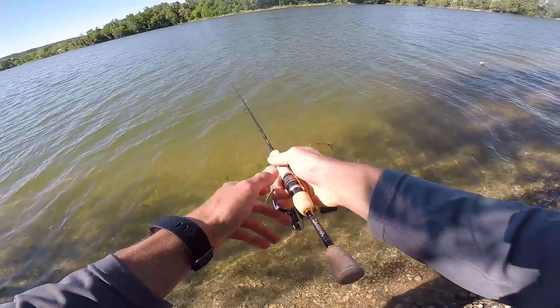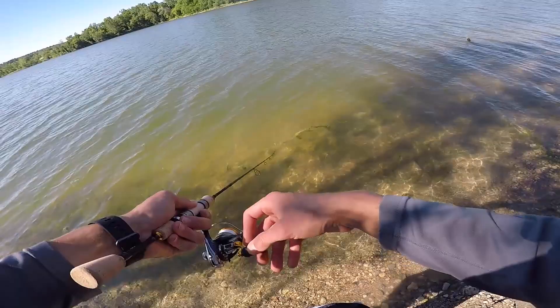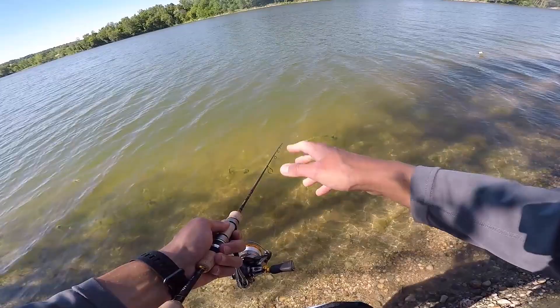I've worked this little jerk bait in this area quite a bit now and I really like the action of this rod. It's not so flimsy that it gives a ton — look at how that rod tip bounces. It's got enough backbone to really work a little jerk bait. The balance of this rod is really good for an ultralight. One of my biggest annoyances with ultralights is when they make them so weak they're just like a noodle.